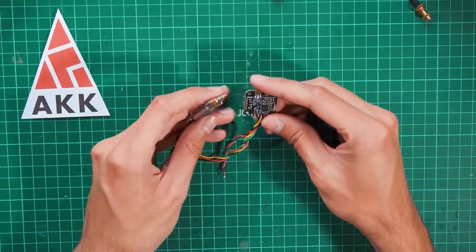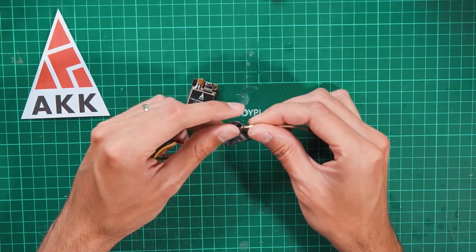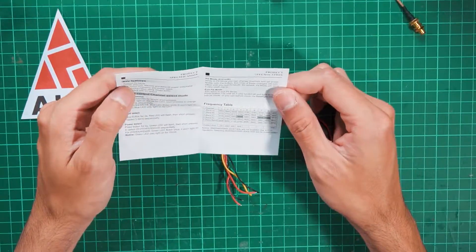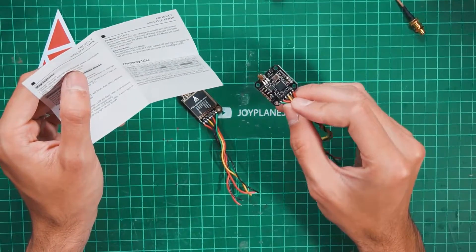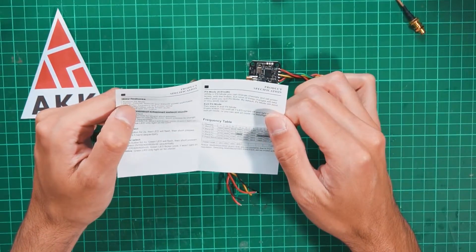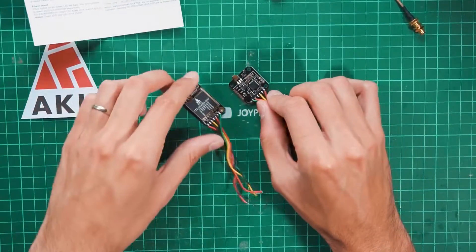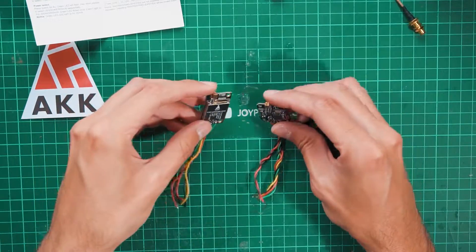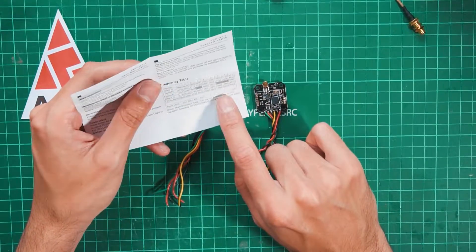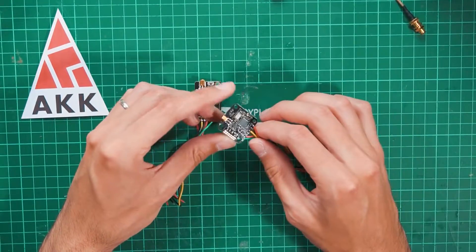The connectors are the same MMCX connectors. The great thing about this board is it runs up to 600mW — so we have 25, 200, 400, and 600mW all in one little board. It's very small and lighter than the FX2 Ultimate Mini. There are three frequencies locked by FCC regulation, and I believe it's not yet shipped to the US.